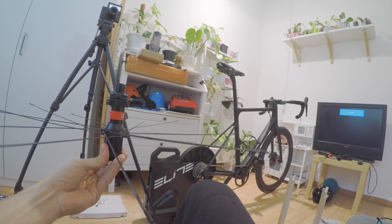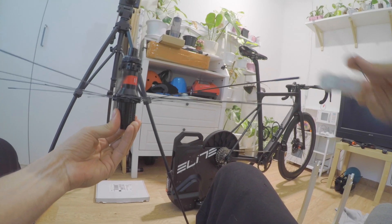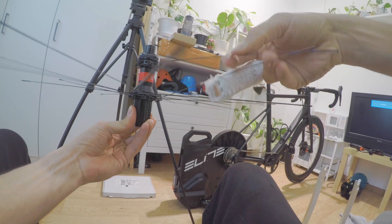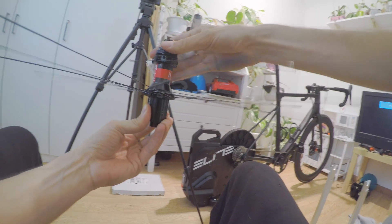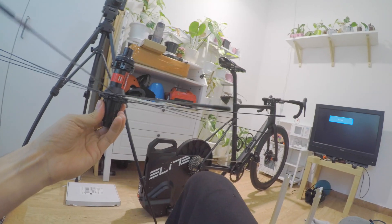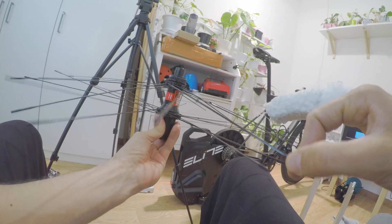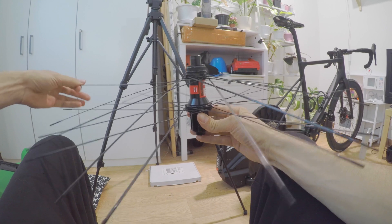We turn the wheel over, take the longer spokes, and do essentially the same thing — starting with the lower holes, going clockwise. Now the wheel is completely laced.